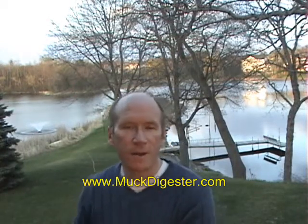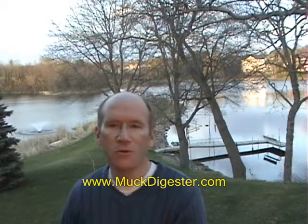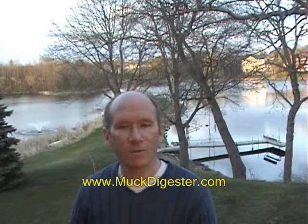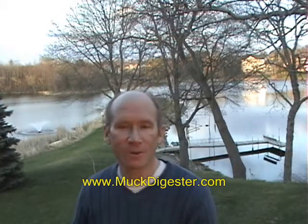Along my shoreline that you see behind me, I've got one side that is kind of an all-natural area. I think in one area there's probably a foot to two feet of muck. I'm not going to use my Muck Digester pellets out there simply because I have areas that I want to keep natural, but if I did want to go after it, I'm just not that patient to wait the years and spend the money it would take using Muck Digester pellets.